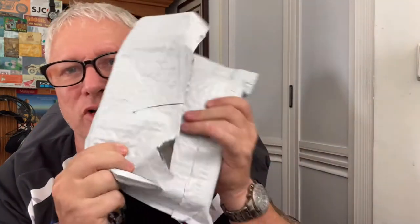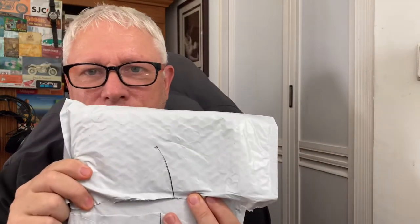Today we have something to open - something that I hope will make my channel better. So let's have a look, shall we?